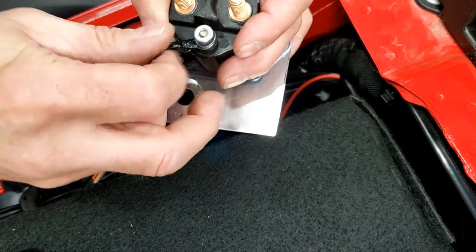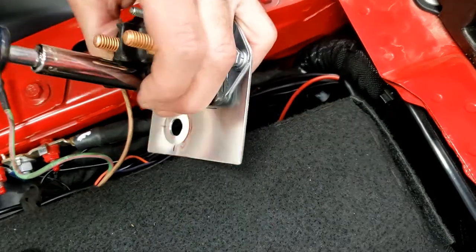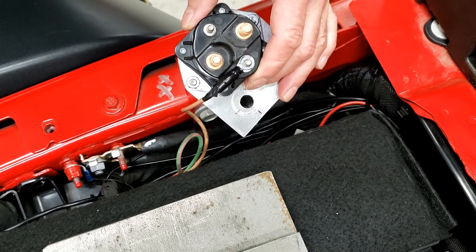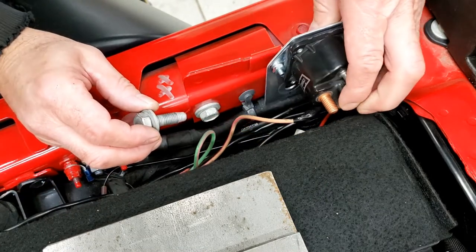There's not a whole lot of room, so I'm just going to do this to make it easier — get this wire on first. Now that we have that wire on there, we're going to mount the relay with the bolt that we removed from the inner fender. It's in here from the factory.